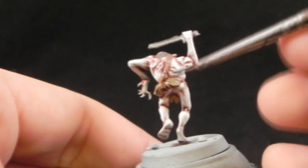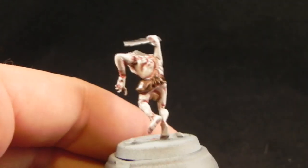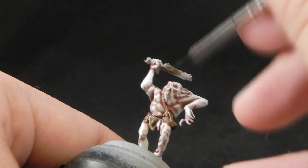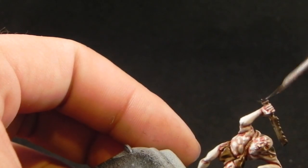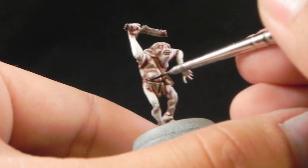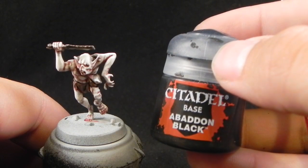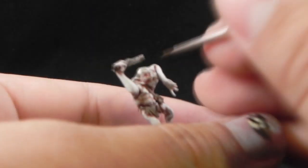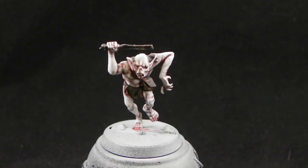Now I'm using Devlan Mud — but you can use the newer Agrax Earthshade, it's pretty much the same thing. I'm going to wash all over the leather areas to make them darker and give them shadows. I'm also using this color for the hair and for the metal parts, just to make them look really dirty and old, and also on the teeth and toenails. Make sure to leave a little bit of this wash in the mouth so it darkens slightly. Now I'm going to finish the eye by painting a little stripe to make a pupil using Abaddon Black.